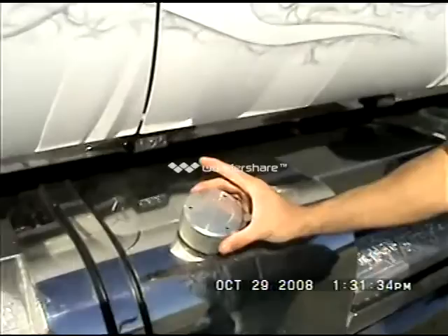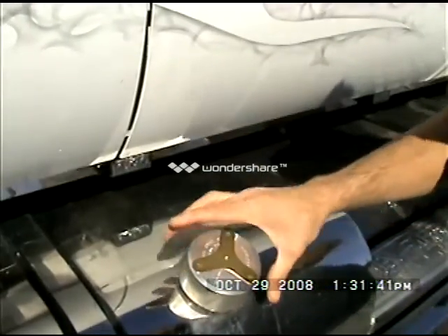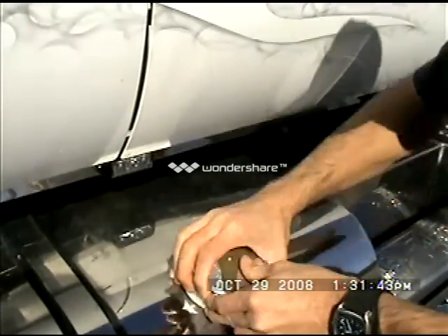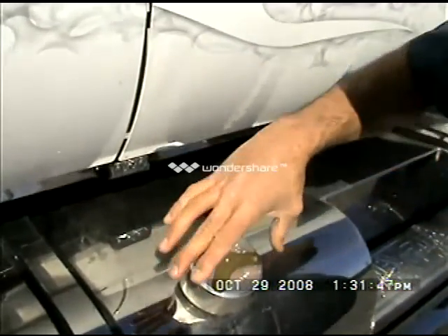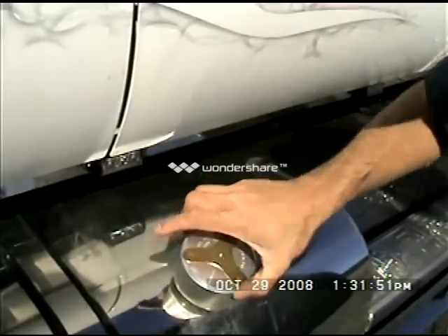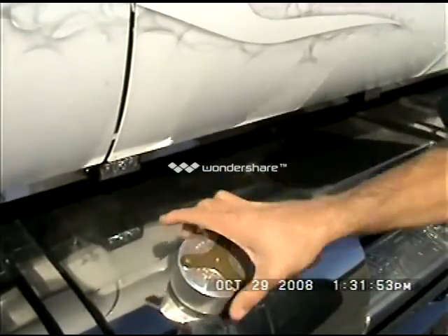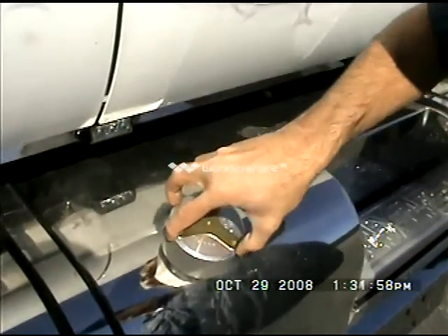We have these Promotec locking fuel caps. The key you'll find in your door — just set it in there like so to firmly remove this. Just the opposite going back on: don't want to force it. When it goes on smooth, turn it back on there until it's snug, give it a good turn, and remove your key.